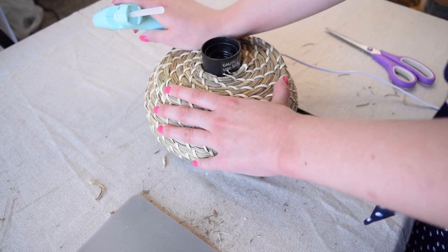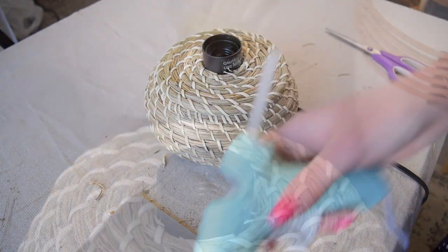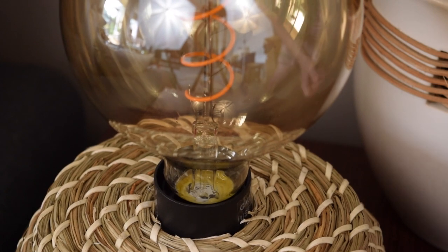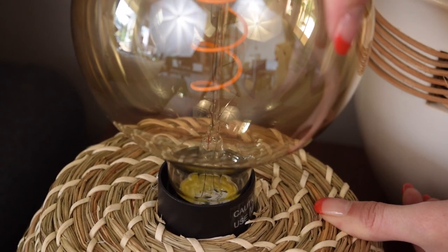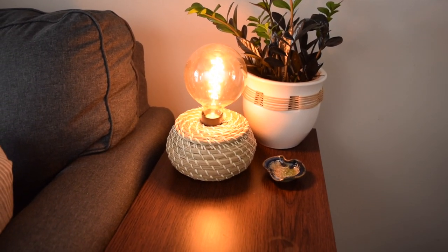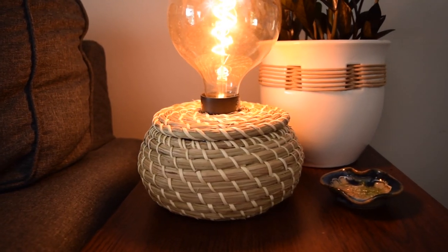Finally, I decided to add a large Edison bulb. IKEA sells these very inexpensively, but they were sold out, so I used one that I picked up from the hardware store. I just love this little accent lamp — it reminds me of something you would totally find at Urban Outfitters.